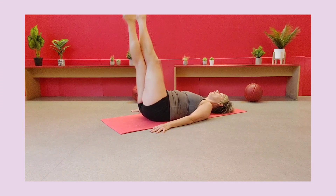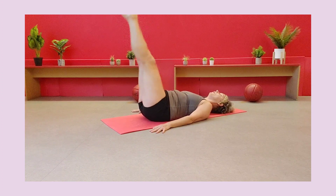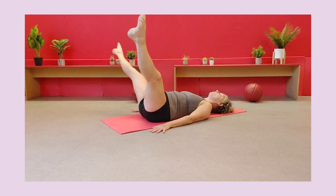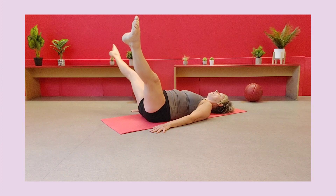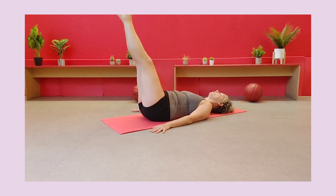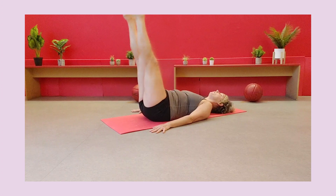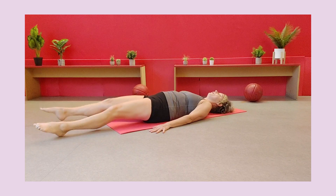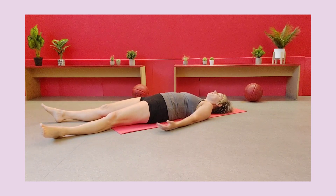We're doing that for this last time, and then you're going to be really extending those legs — bringing them up nice and long, toes pointed, pull your tummy in. Bring those legs down really, really slowly, and release, release, and enjoy.